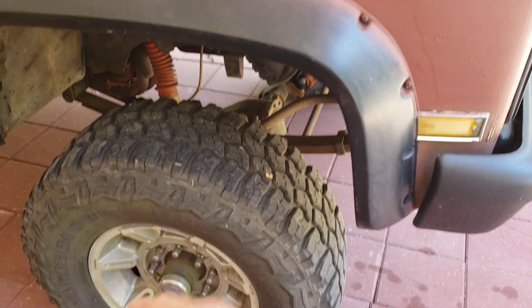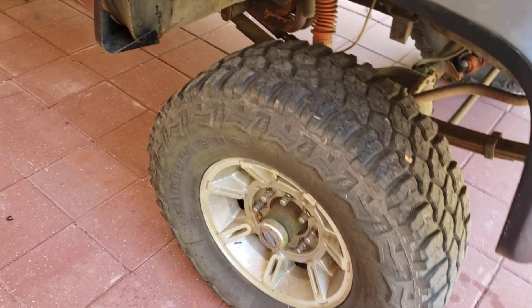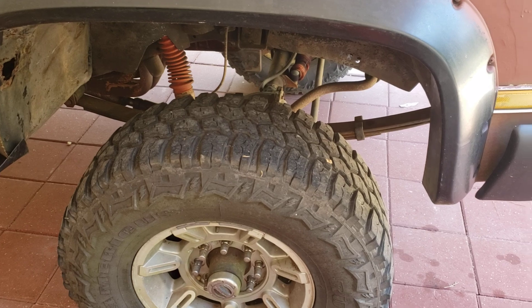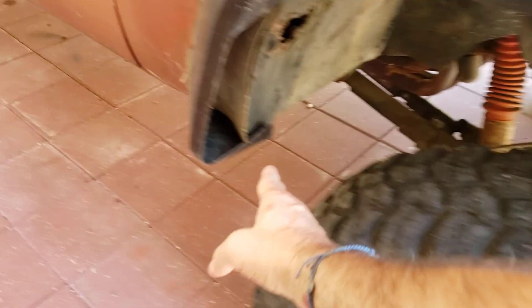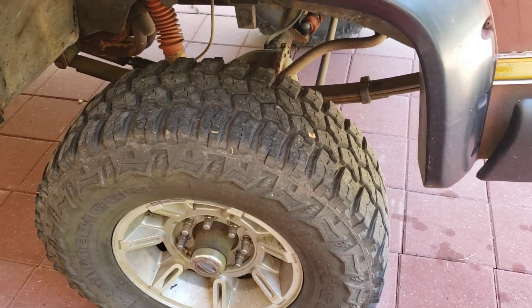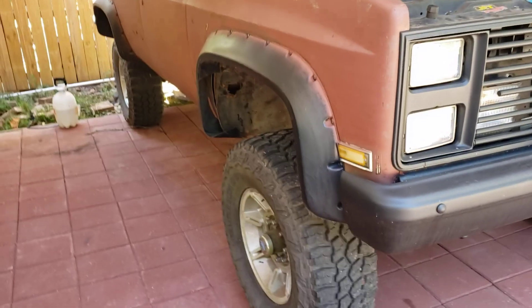I thought about putting 40s on here, but I don't think 40s is gonna work. Right now these are about a 33 to 34-inch tire, so 40s would be about three more inches — pretty big. 37s would be pretty big too but I think 37s will work. I'll throw some 37s back on here.